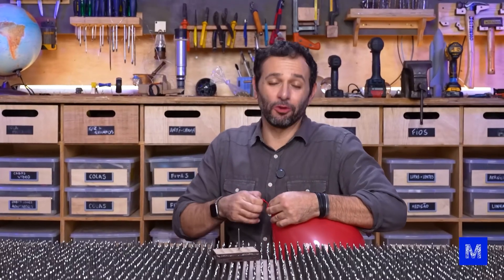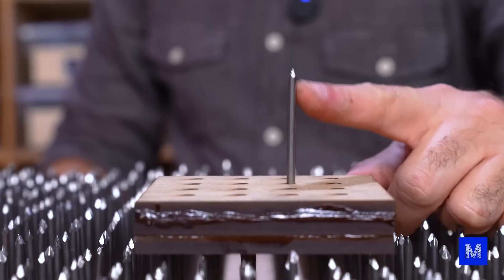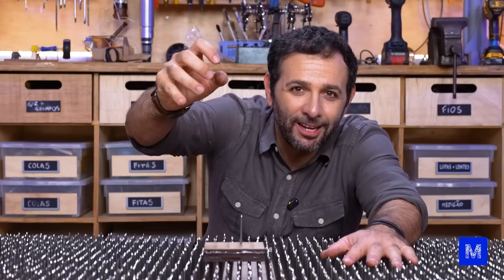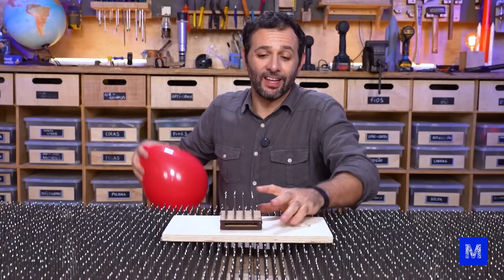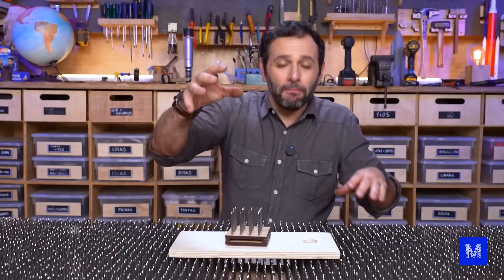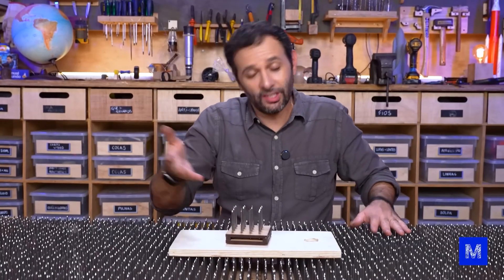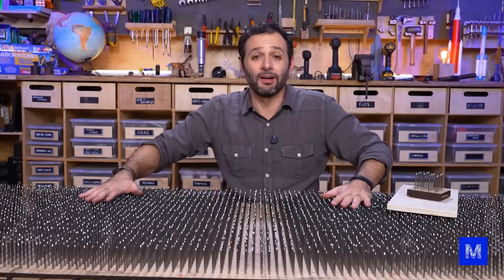Before testing this thing, let's understand the logic behind a bed of nails. If you only have one nail and apply pressure, all that force goes directly into that one nail. But if you have more nails — like 16 here — your body weight is distributed among them, so the force per nail is 16 times smaller. It's harder to pop a balloon on 16 nails than just one. And of course, if you lie down on a bed with 5,000 nails, your weight spreads across all of them.